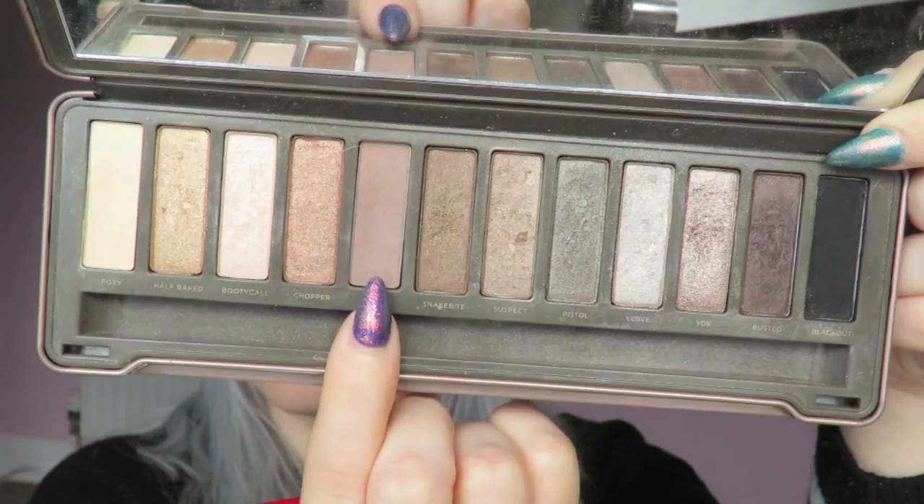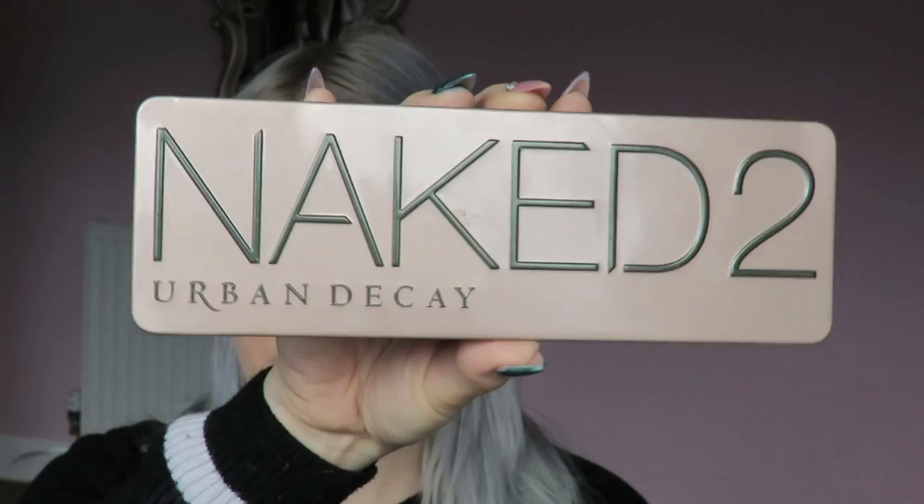Hi everyone, today I wanted to show you how I got this cool toned eye look using the Urban Decay Naked 2 palette. Firstly I'm taking this eyeshadow called Tease and I'm going to place this into my crease area — this is going to act as a transitioning shade, just to help me blend any shadows I apply over the top.